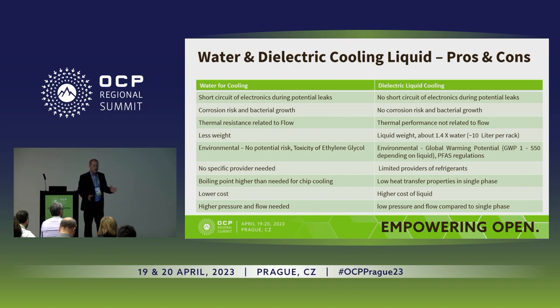One of the biggest issues discussed was the environmental part. Water and water-glycol — everybody knows it, you can get it from any provider and don't see the risk. But when you're talking about coolants, you start thinking about global warming, ozone depletion, and PFAS. Today we have different liquids ranging from global warming potential of 500 to global warming potential of 1, and it's a very important component to identify that the provider or system uses the right liquid.